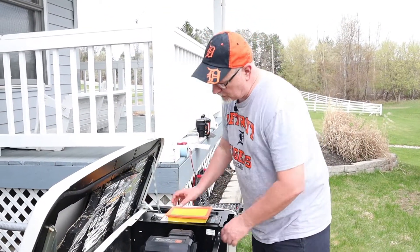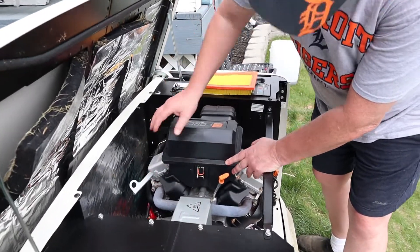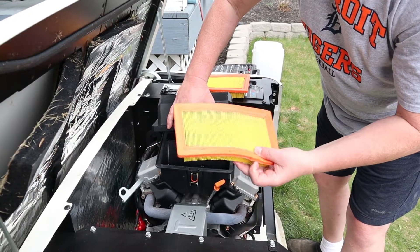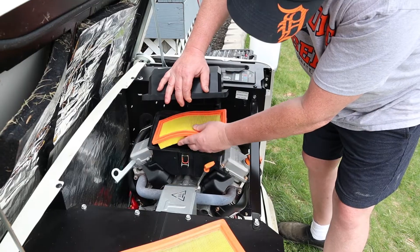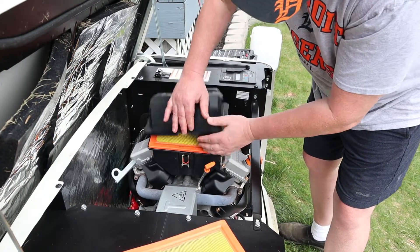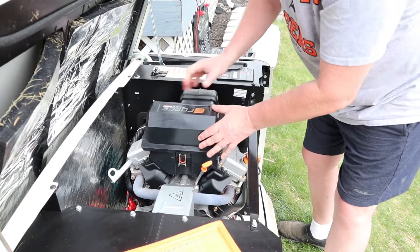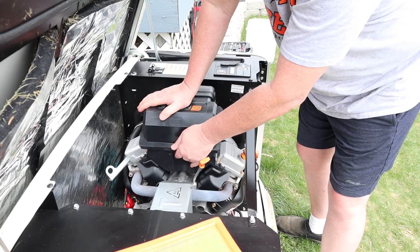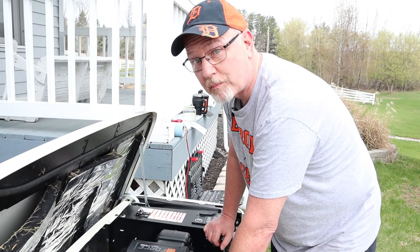Now we'll move on to replacing the air filter. It's easy enough — just undo this clip right here, pull the cover up, and take the old filter out. It looks pretty decent, but since we're here we'll put a new filter element in. Make sure it's hooked up and redo the clip. Simple as that.